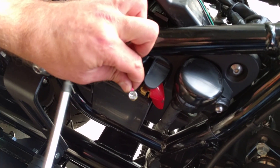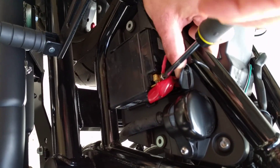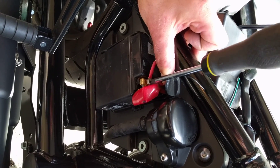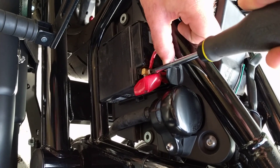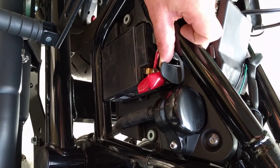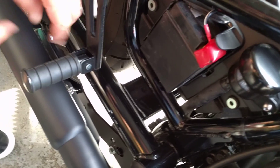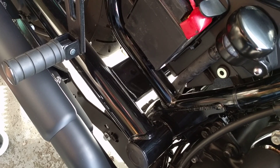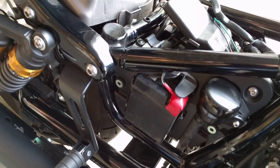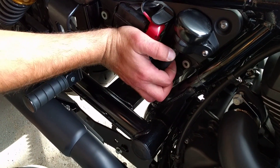Take the screwdriver, put it in, and connect the positive adapter back. Lift the plastic bar up carefully — you don't want to break the plastic. Lift it up and tighten it very well. If you have a rear passenger seat, just lift that bar down. And there you go — that's the installation. Now we're going to do a reassembly run so you guys know how it all goes together.